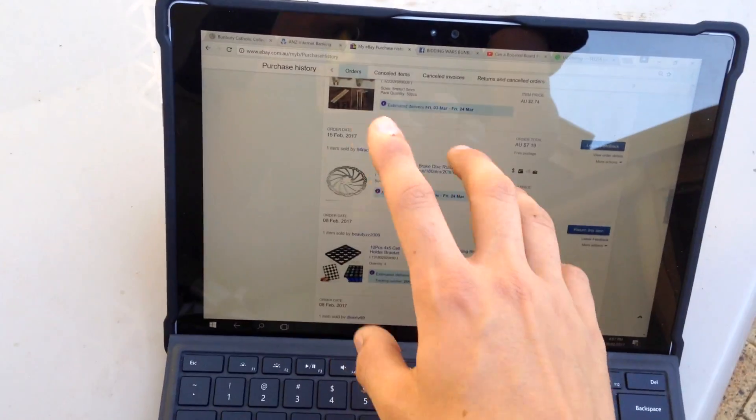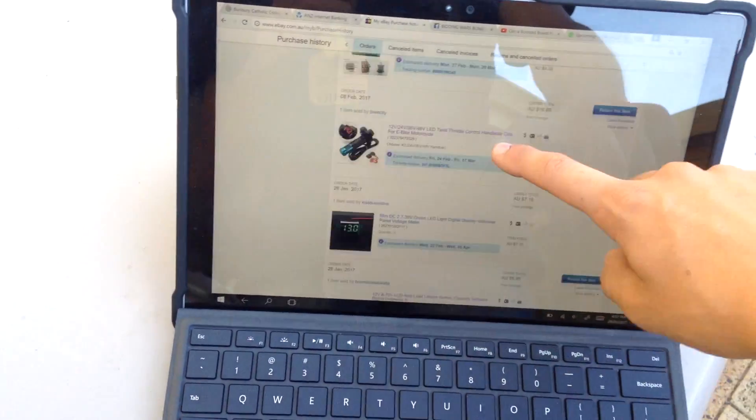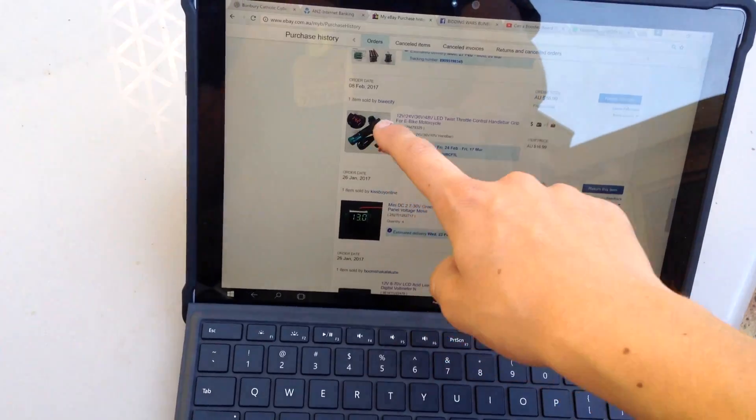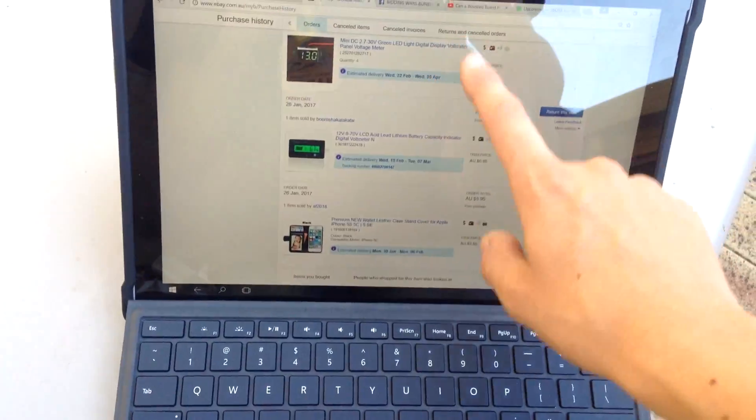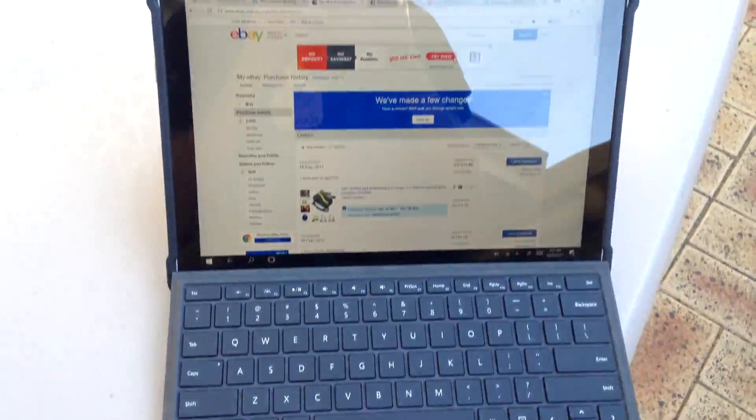I've also got a new disc brake — it's a 180 millimeter disc brake so that should fit better. And obviously I've already got the throttle in and all that. So once everything comes in I'll release another update video on the bike.